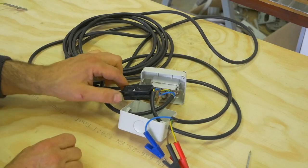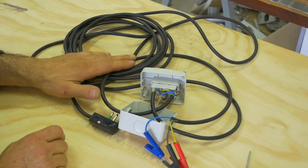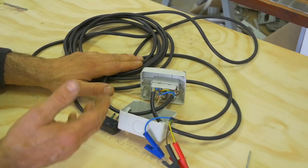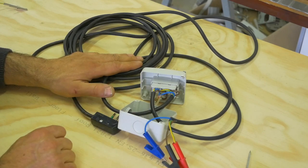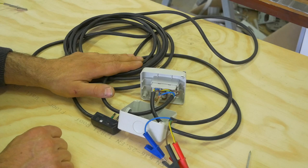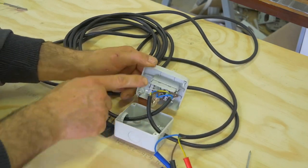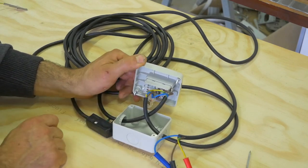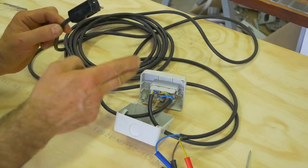Questo è il materiale necessario per creare il lavoro: una presa della corrente, un cavo — io utilizzo un cavo lunghissimo perché mi serve nei cantieri anche come prolunga, ma a voi consiglio di utilizzare un cavo più corto possibile così quando finirete di utilizzare la presa potrete riporla in un cassetto. Come vedete, una scatoletta per uso esterno e il pulsante sali e scendi.